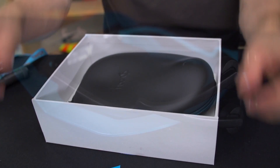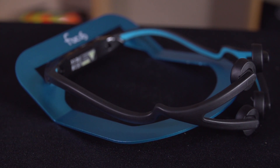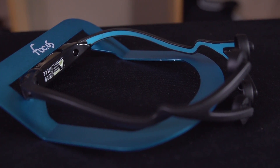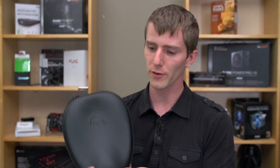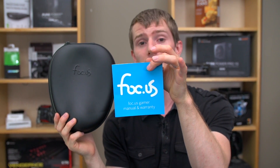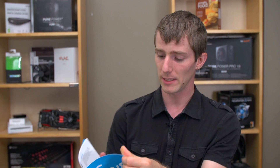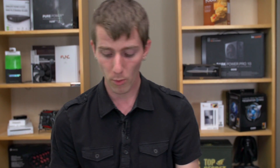Their tagline is 'be fast, be focus,' implying this will make you faster and more focused. It uses a technology called TDCS, or Transcranial Direct Current Stimulation. While there may be evidence that TDCS does do something, it's usually in a clinical setting with much different equipment. This is the first consumer-grade device to get FCC approval. There's no FDA certification because it is not considered a medical device — it's being marketed as a gaming device, and whether these claims are true is definitely open to debate.